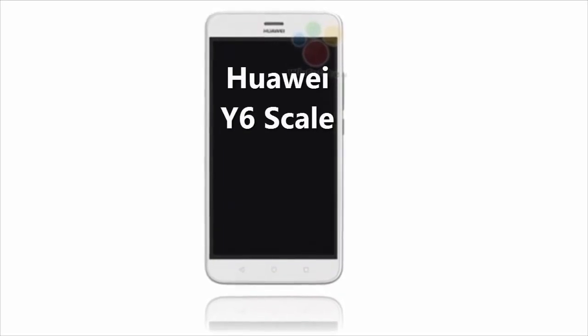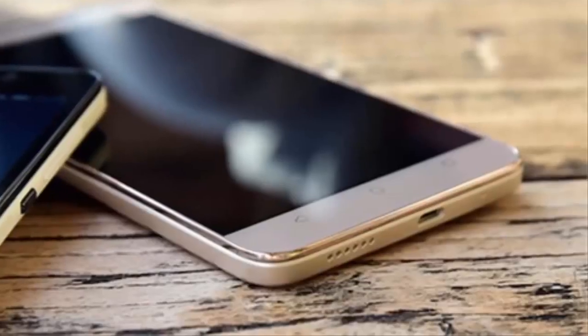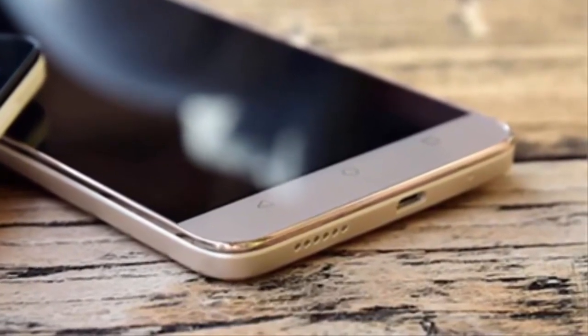Hello everyone, today I am going to talk about the Huawei Y6 Scale. Specs have appeared for this new entry-level offering named Huawei Y6 Scale. The handset has not yet been officially introduced by the manufacturer.